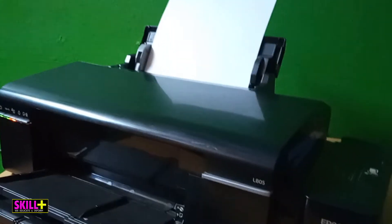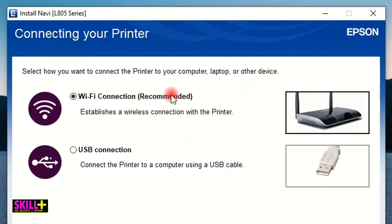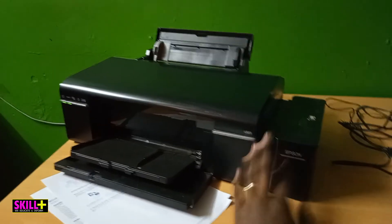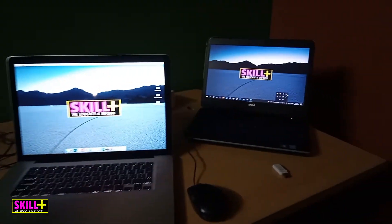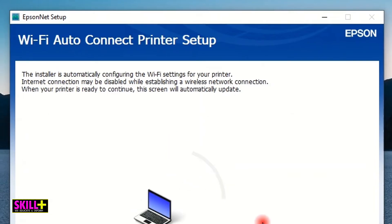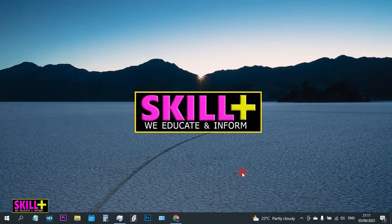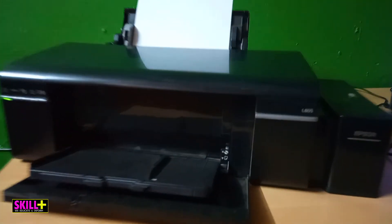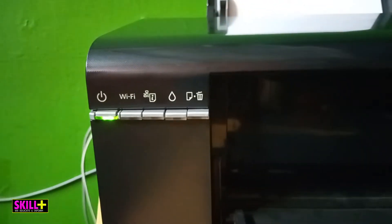Hi friends, in this video I am showing you how to connect your Epson printer to your Wi-Fi at home or at office. It's very simple and I'm going to be showing you how to do it on Windows and then on Mac computers. Make sure your laptop or computer is connected to Wi-Fi and then of course make sure your printer is also turned on. In this example I'm going to be using the Epson L805.